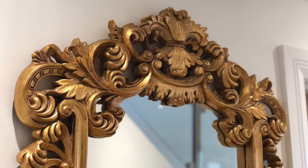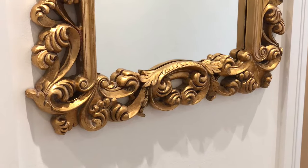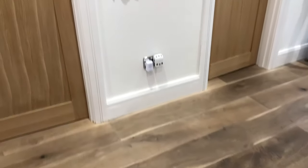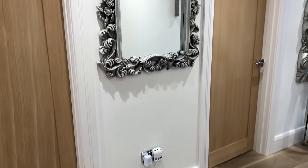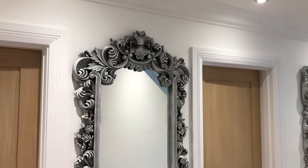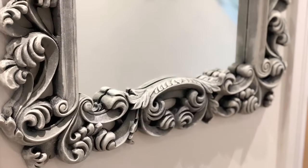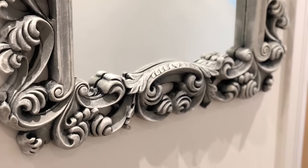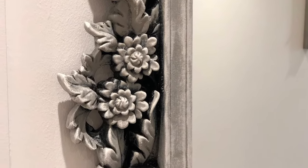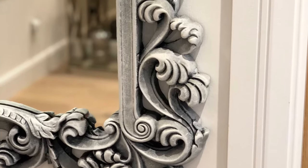And we are finished. This is just to refresh our memory of how this mirror looked before. And here is the finished mirror back up on the wall with the glass back in. This is a really easy painting technique and is great if you have leftover paint from other projects as it doesn't require a ton of paint at all. You can also switch out these colours and play around with different colour combinations as well.